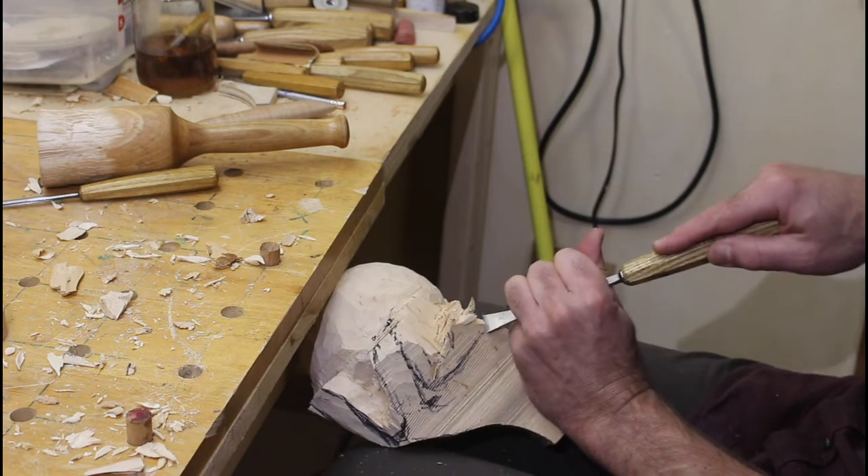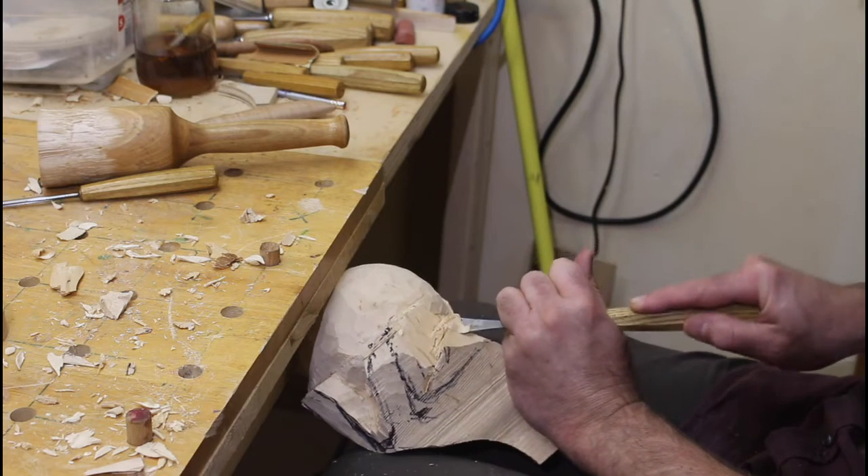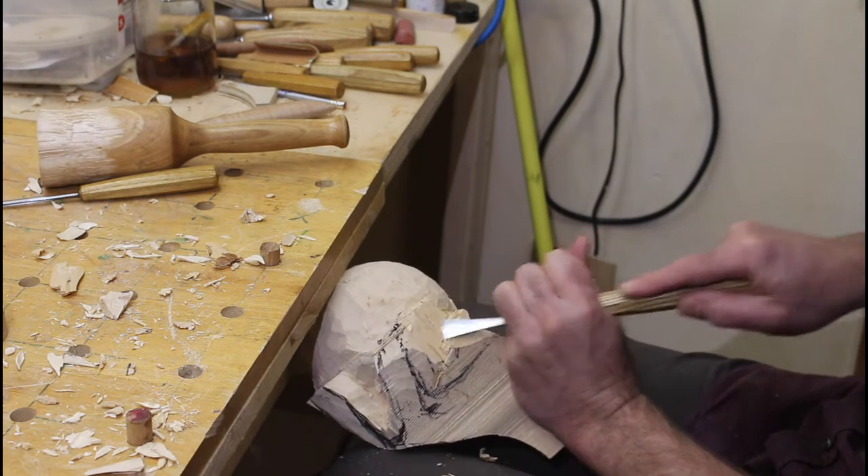There was a lot of carving across the grain, so my tools had to be very sharp. I could quickly tell when they were dull, as there would be tear out.